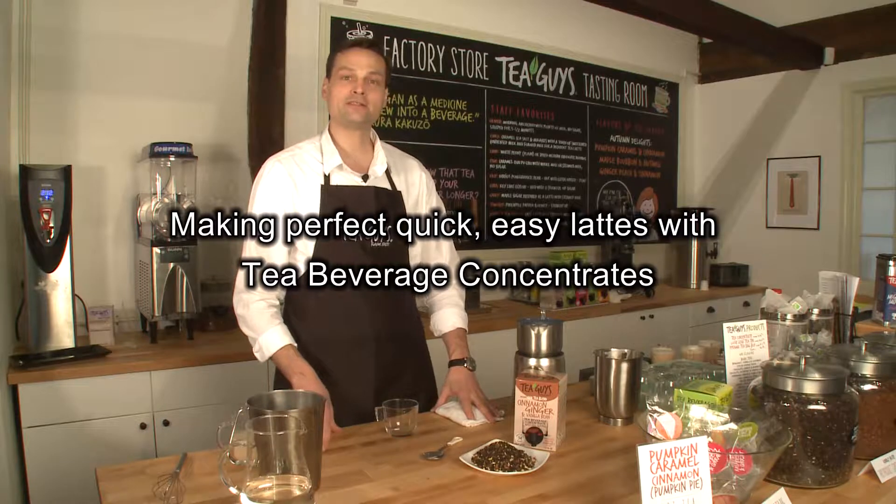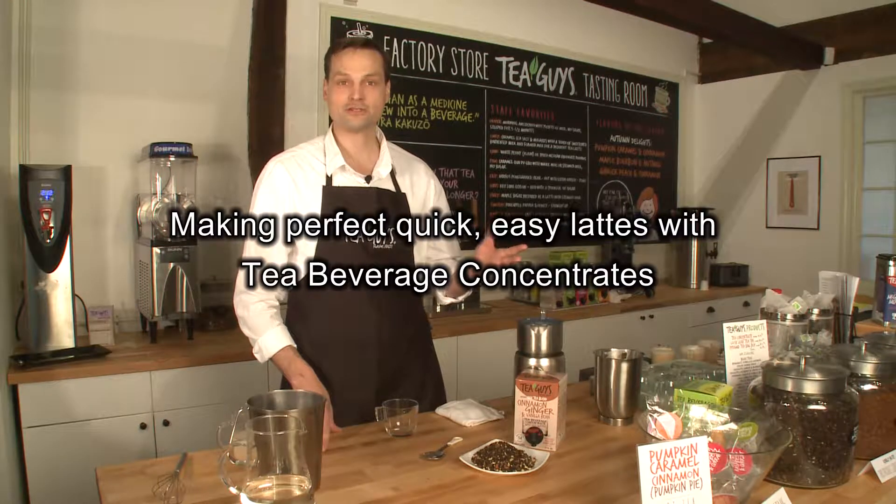Hi, I'm Oliver. I'm the master blender here at Tea Guys in our tasting room in Waitland, Massachusetts, and I'm going to show you how to make the perfect latte in a few easy steps.